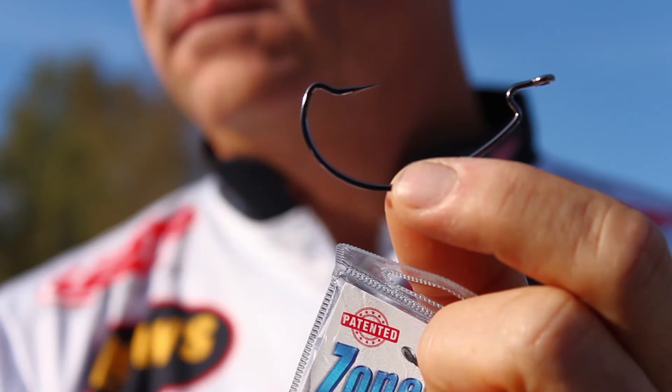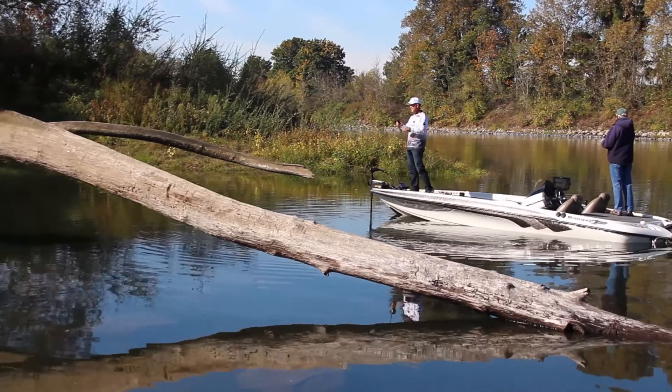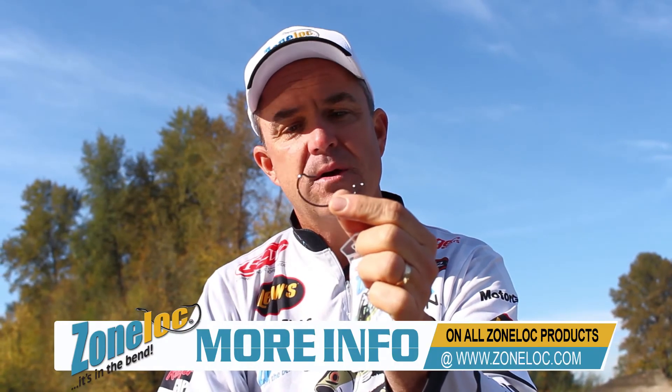It's probably the hook I use more than any other ZoneLock hook. It comes in a variety of sizes — I use usually three, four, or five-aught most commonly. Works great for casting or pitching and flipping anywhere from 12 to 20 pound fluorocarbon line. The ZoneLock wide gap worm hook — my go-to hook.